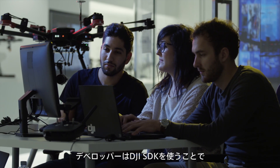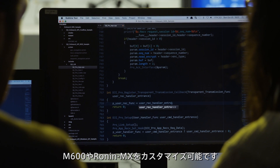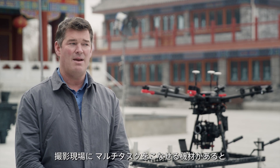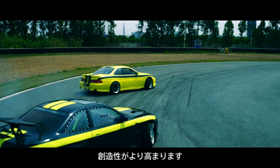For developers, you will also be able to completely customize the M600 and Ronin MX through the DJI SDK. Every time you have a piece of equipment on a film set that can do multiple things, it opens up your creativity.